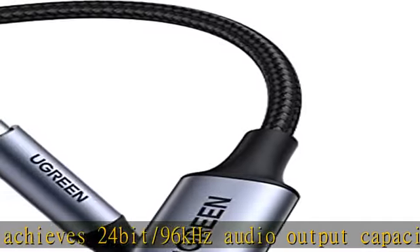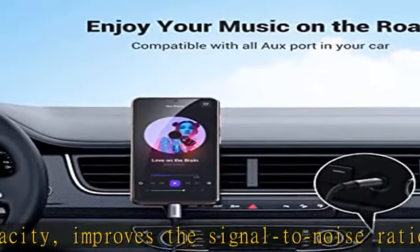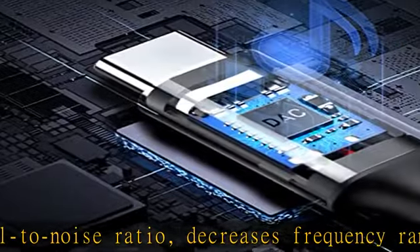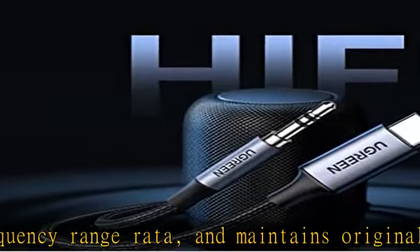Enhanced durability: combined nylon braided jacket with reinforced wire joints, the USB-C to auxiliary adapter is robust enough to withstand any twist, tug, and tangle. The silver aluminum alloy shells and metal plugs can resist oxidation and corrosion.